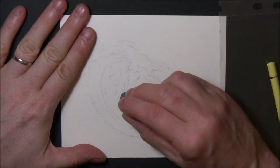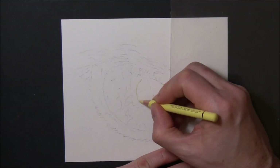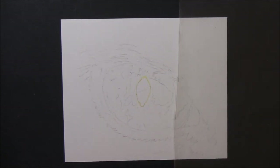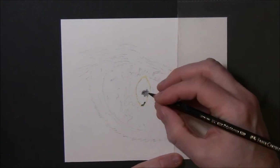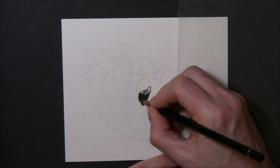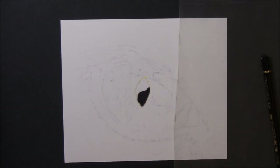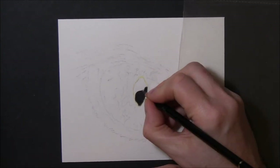Hi guys, welcome to another tutorial. This is my drawing of a cat's eye — I'm doing a series of these small tutorials and drawings because I'm trying to get back into the groove of things. As you can see, I've got my sketch drawing down and I've dampened it out with the kneaded eraser to get rid of some of the pencil marks. Now I'm just starting off with the pupil of the cat's eye.